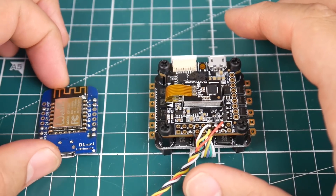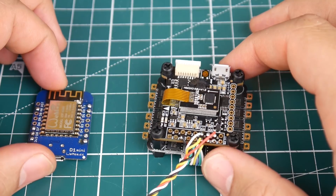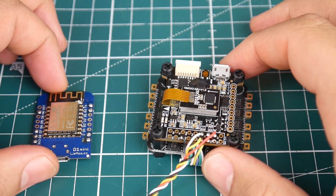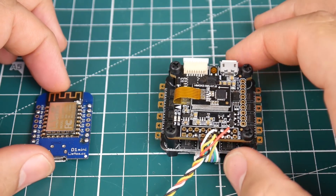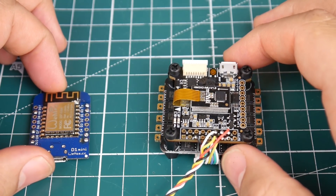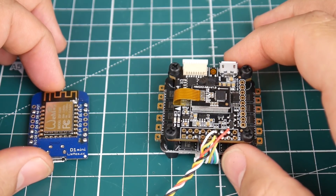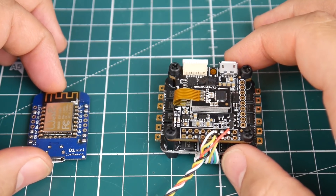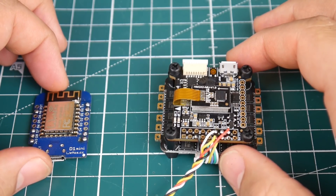Hi guys and welcome back to the channel. Today I'm going to be showing you how to connect to your flight controllers without a USB, doing it over Wi-Fi for only four dollars, which is absolutely insane. I've been working on it for a while and I finally got it to work. You could even stay connected while flying to pull the black box log, though I don't recommend that.